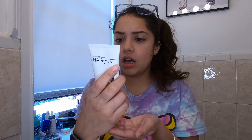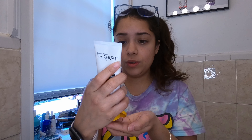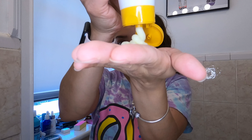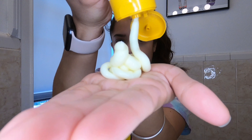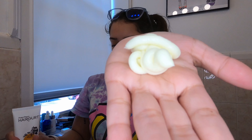We're going to take the hair mask and I don't really know how much I'm supposed to use. It says apply one to two tablespoons. Does that look right? That looks like one to two tablespoons to me.